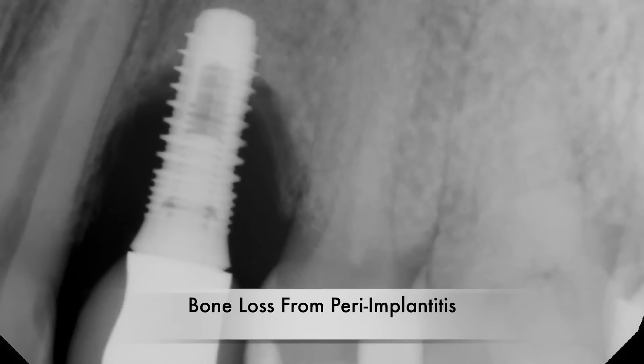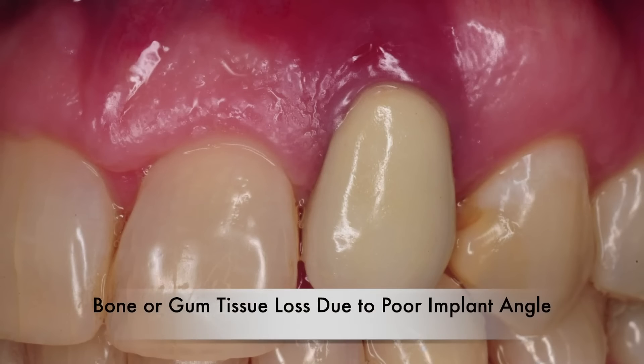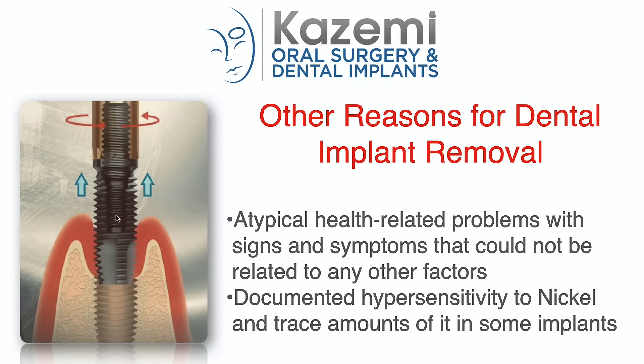Most dental implants were removed because of bone loss related to peri-implantitis and effects of inflammation and infection around the implants, while others were removed due to poorly positioned implants that were not restorable or had led to significant gum recession and bone loss, or implants with undesirable aesthetic outcomes. In a few patients, implants were removed due to atypical health-related problems with signs and symptoms that could not be related to any other factors. And in two patients, their implants were removed following a positive hypersensitivity test to nickel and presumed reaction to trace amounts of it in their implants.